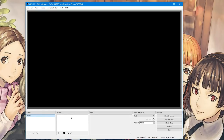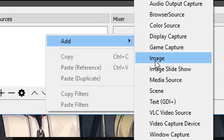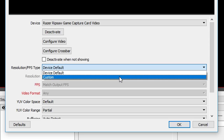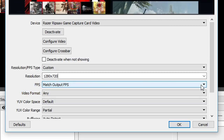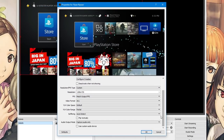To add capture devices in OBS: after plugging everything in and turning on your consoles, right-click, select Add Video Capture Device, give it a name, and select your capture card — in my case the Razer Ripsaw. If it says the signal is out of range, go to Resolution/FPS Type, set it to Custom, and set the resolution to match what you configured on your console — in my case 1280x720.